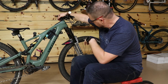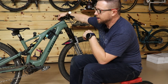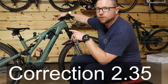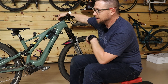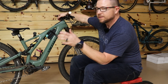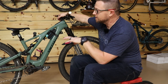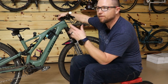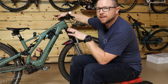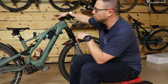We'll start with the wheels. These are We Are One Faction wheels. She is running Michelin Wild AM 2.4s — these are not the new Wild AMs, these are the previous generation. They're an amazing tire. We're coming into winter, so we'll see if she likes them. They're a fantastic summer, fall, and spring tire, but if they're like my Wild Enduros they won't like the water, so I'll probably switch her to some kind of Schwalbe that's better for the wet.